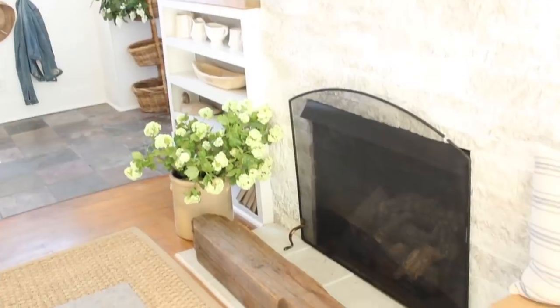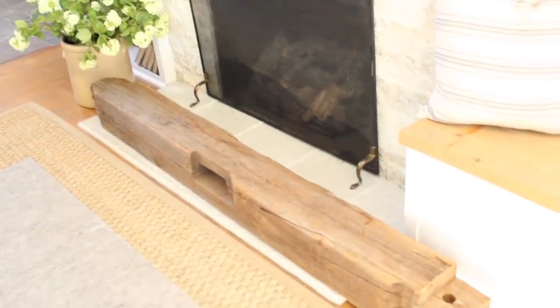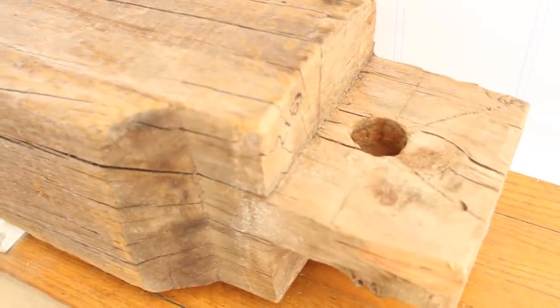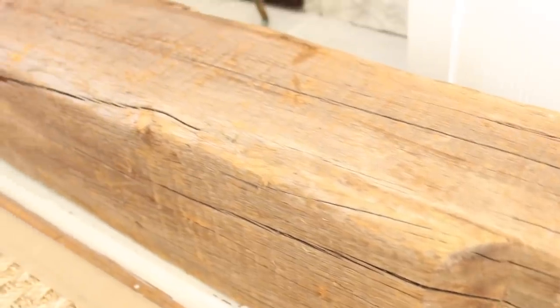Ever since we finished the fireplace makeover using air stone, I had always envisioned a rustic wood beam mantle with the stone — I think it would be such a beautiful combination. A couple of weekends ago we ended up finding one on Facebook Marketplace. It's 100 years old, this beautiful barn beam, and I showed it to you guys in my antique haul. I'm super excited to install that but we haven't gotten to that portion of the project yet.